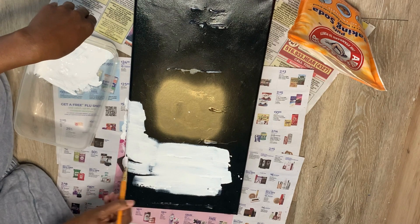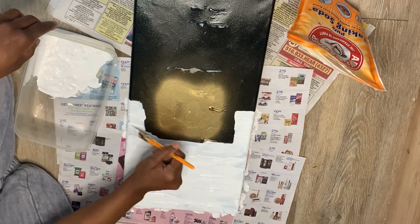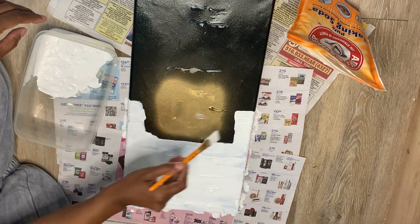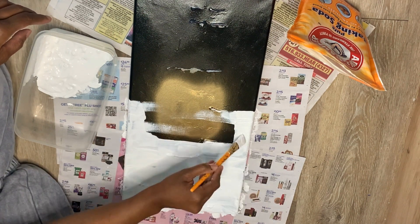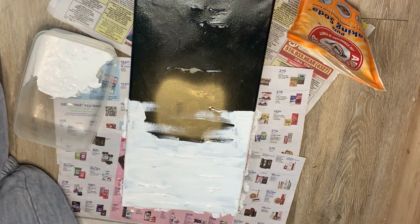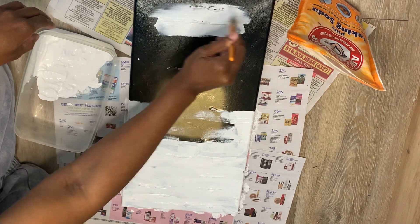I'm trying not to get too close to the square, even though I'm going to go over it — I don't want to cover it up too much. I went over the pieces and I'm doing kind of a brush stroke effect so that the gold still pops through. You want to wait till the spray paint is dry before you do that.